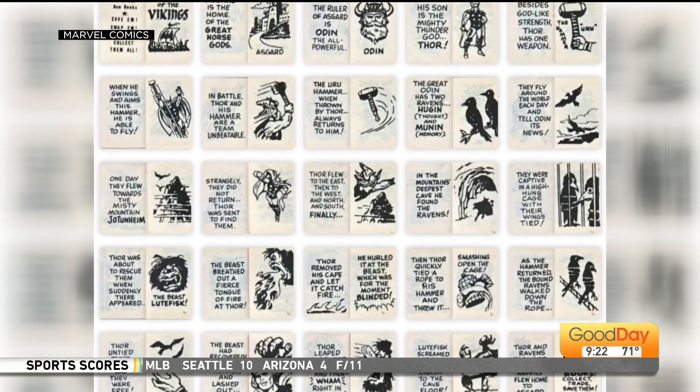My involvement with the mini-books preceded my meeting Jack. I met Jack in July of 1969, and these came out a little bit before then. I was an avid comic book collector. At that time, you could buy every Marvel comic that came out for $2 a month. That wasn't a huge amount of money for me back then, so I bought them all. I also bought all the DC comics and all the other companies' comics.